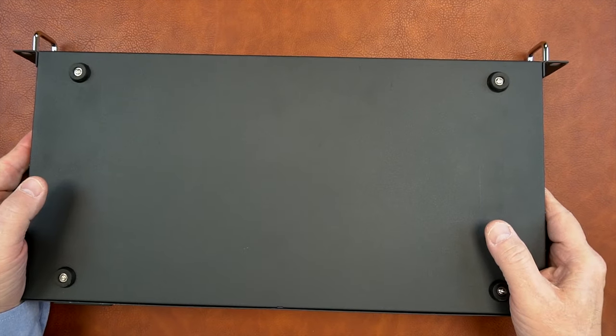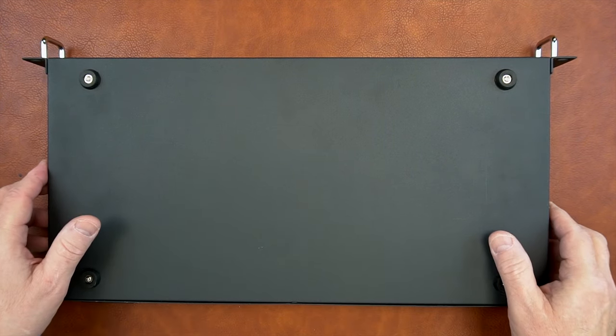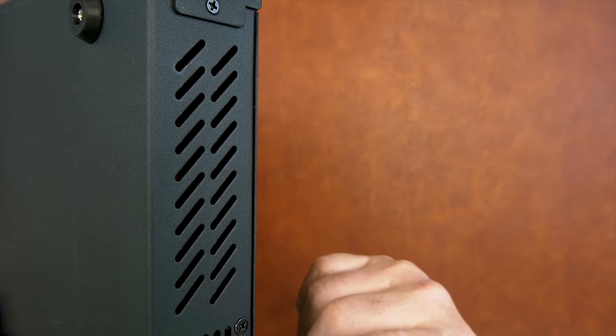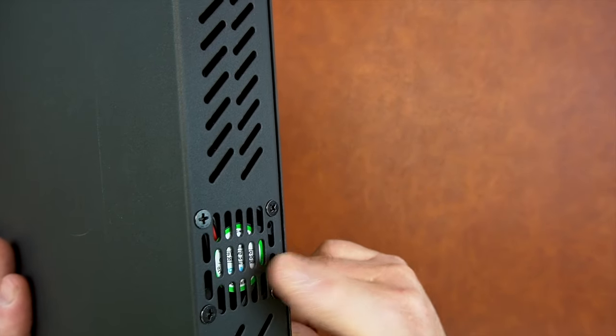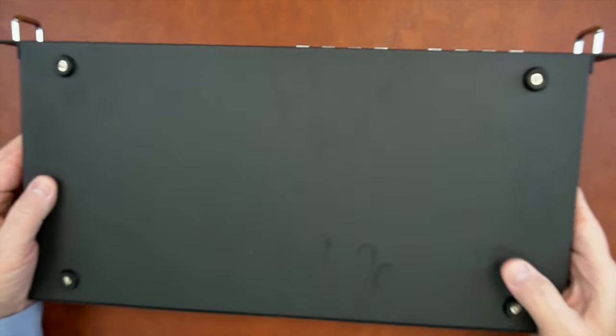On the bottom, you'll find four feet so this can be set on top of a table, and those feet protect it from scratching the surface. On either end, you'll find ventilation holes to keep the internal electronics at a comfortable temperature, as well as a fan to evacuate all the hot air inside the unit to keep the electronics functioning perfectly.